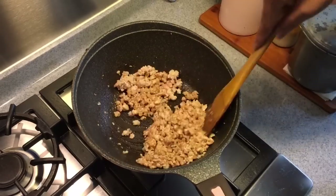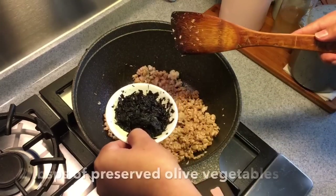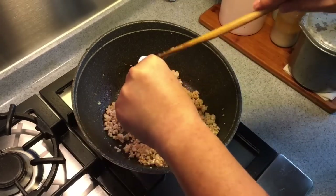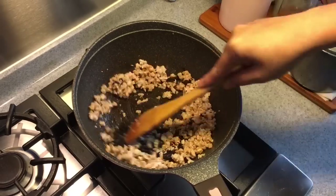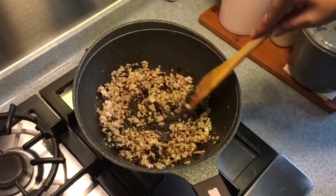You can see how beautiful the color is. We are putting in the preserved olive vegetables now — that's two tablespoons of it. This is not salty so it's okay, don't worry about it. Mix them well. You can get preserved olive vegetables from any Asian supermarket.